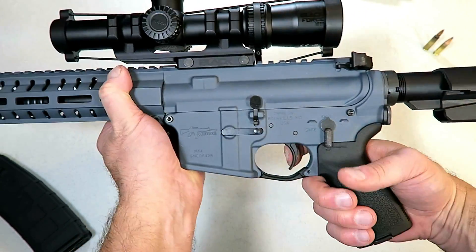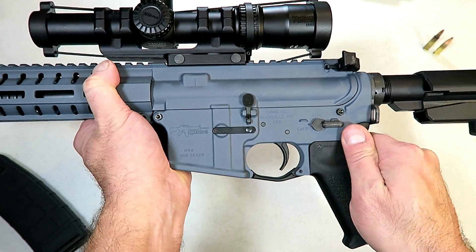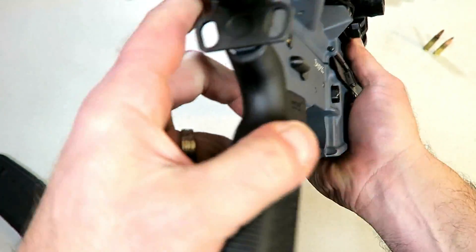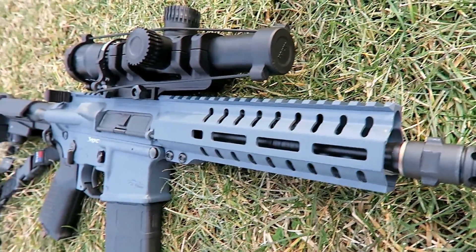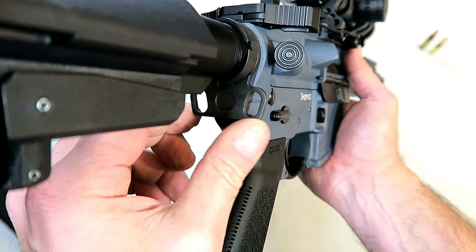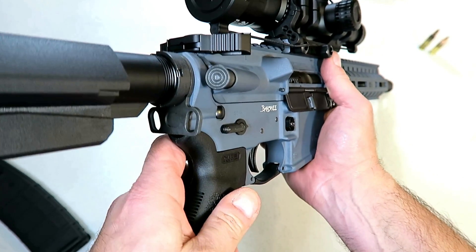It also has an ambi thumb safety — that's on both sides, right there for lefties. It also has an ambi sling plate, so you can attach your sling for righties or lefties. However you like to wear that sling, it'll work either way.